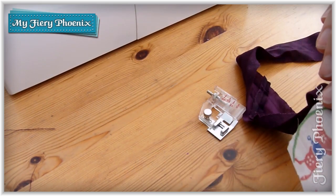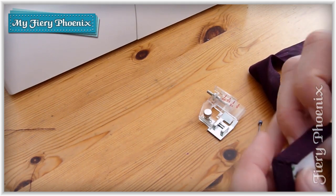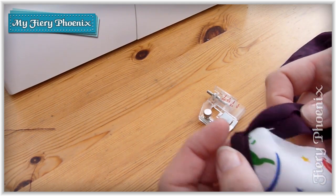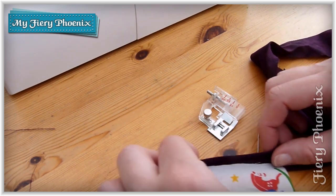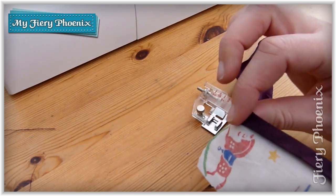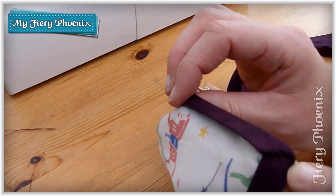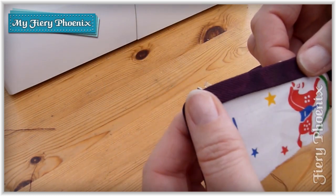If you find it too tricky to be manoeuvring around that corner on the machine itself, what you can do is remove everything from the sewing machine. Then you've got plenty of room to work, so you can fold the binding around the fabric and you can see you have that lovely miter corner on the reverse and the same created on the front.